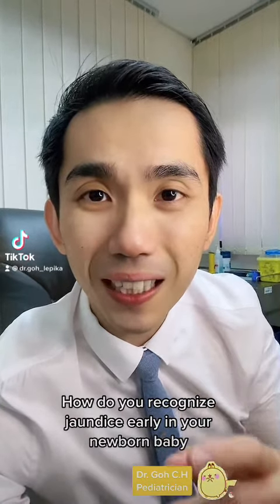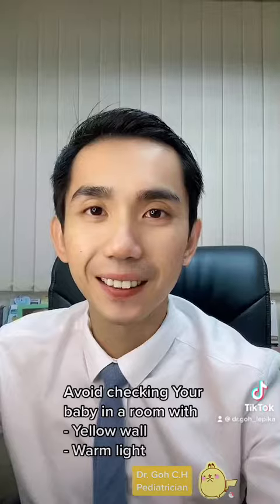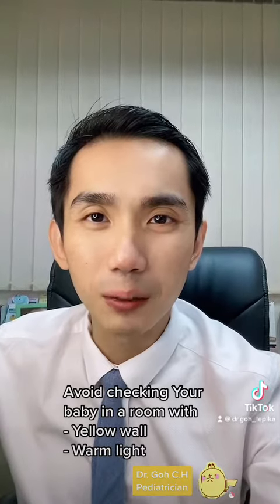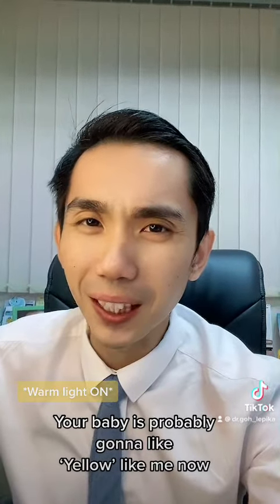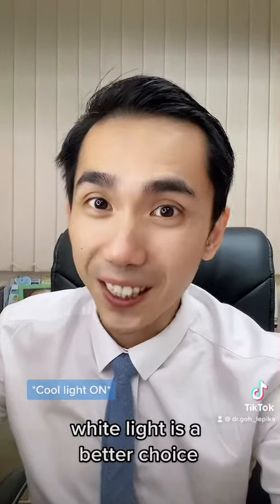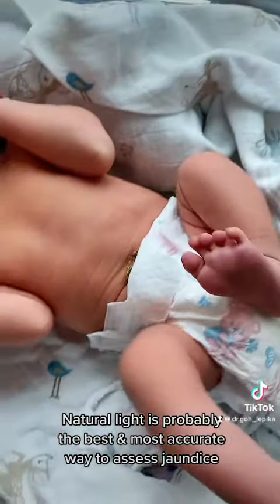Have you ever wondered how you can recognise jaundice early in your newborn baby before they turn into a full-blown jaundice case? First of all, avoid checking your baby in a room with yellow walls or warm light — your baby is probably going to look yellow. A white light will be a better choice. Natural light is probably the best and most accurate way to assess jaundice.